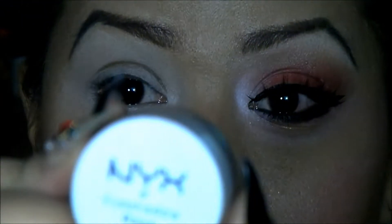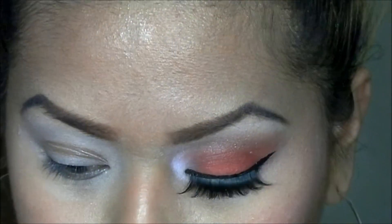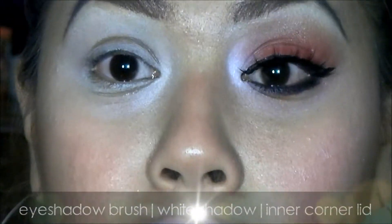Hey girls, this is the look that we're going to achieve today, so if you want to know how to get it done, please keep watching. I've already based my eyes with this NYX eyeshadow base, so the first thing I'm going to do is work on my inner corner.